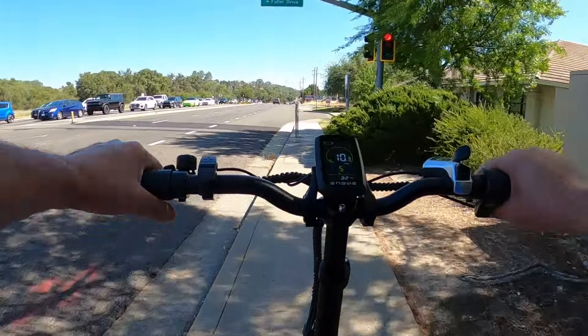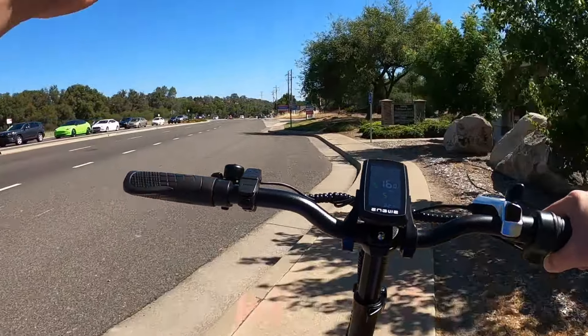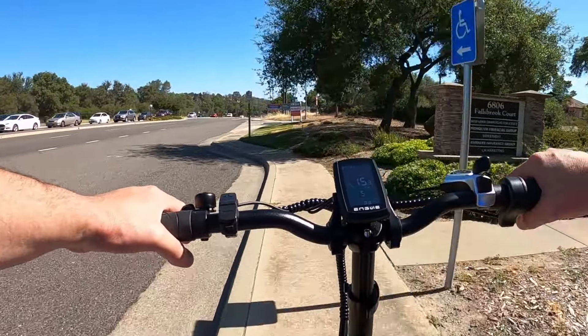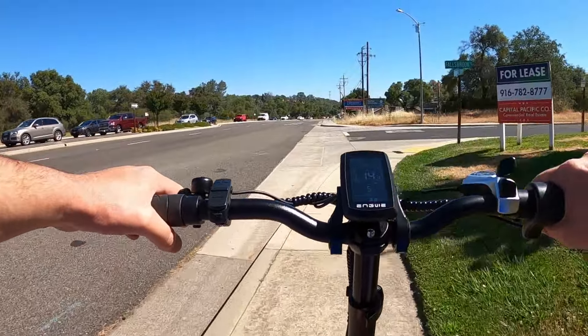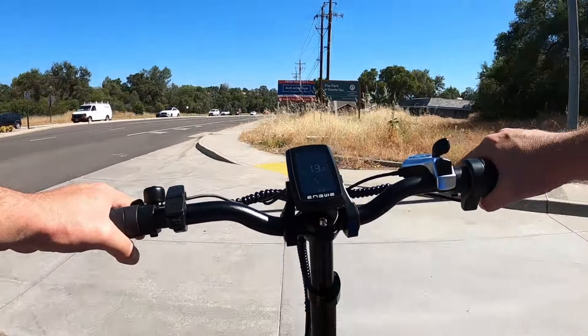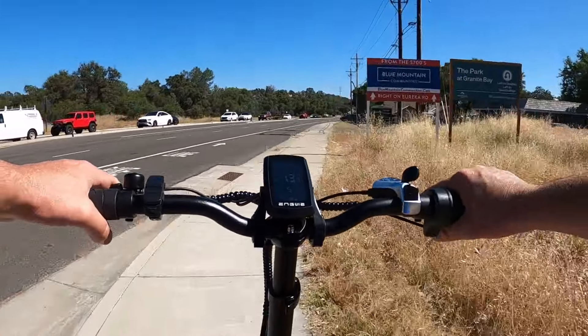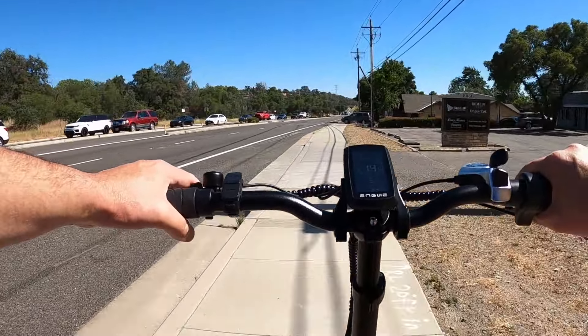Alright, well that wraps up the review for the Engwe L20 2.0. Again, if you're interested in this e-bike, be sure to check the description box — I'll have a link in there to the website. Let me know if you decide to buy this bike and leave a comment below with what you think of it. Until then, we'll see you on the next one.